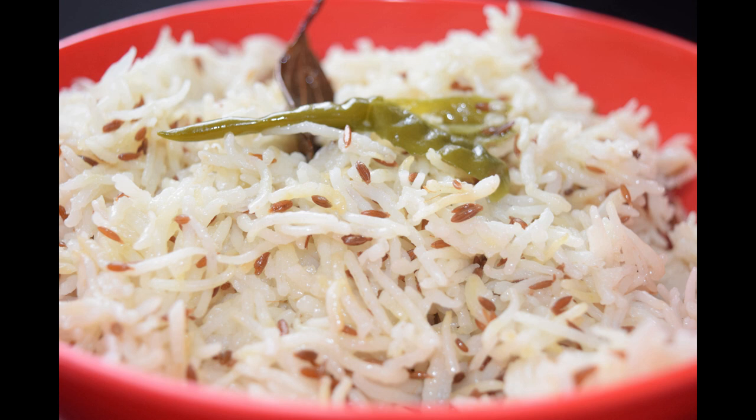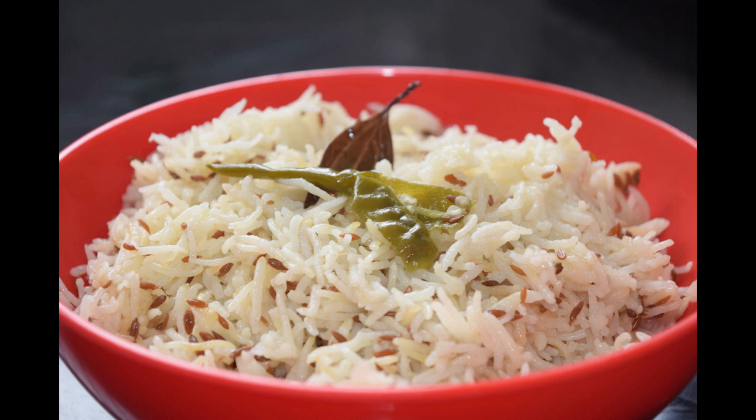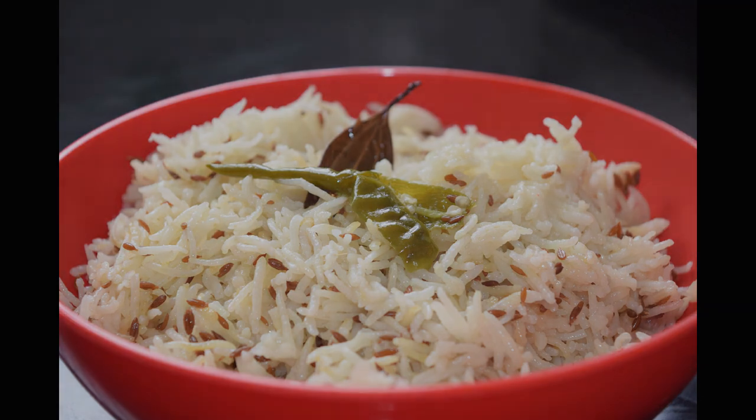This is very tasty and health benefits are very good. It also helps a lot with digestion issues and stomach issues. You can enjoy the combination with jeera rice. Let us know in the comments section. Thank you for watching. Take care. Bye.